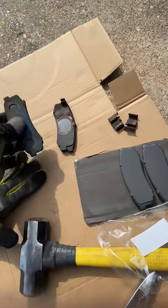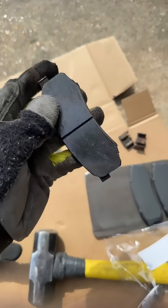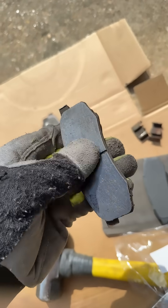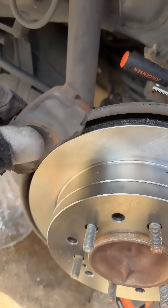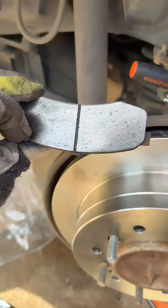You got pad one, pad two, then make a sandwich, and then this ceramic material — which is an amazing invention by itself. Slide this and make it very, very, very hot against the metal for years, and it doesn't degrade. It just gradually wears down.